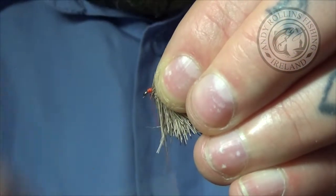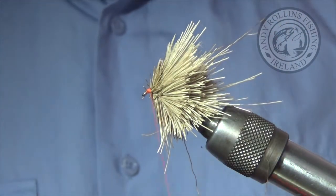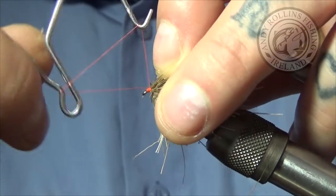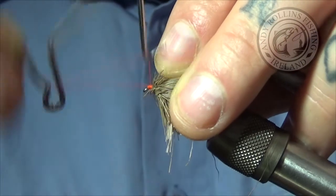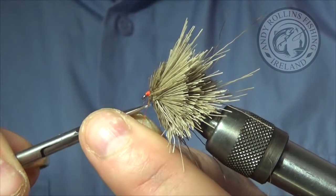Even if you can call it a fly. At this point I would put some varnish on and then whip finish, but I will skip the varnish part for now and varnish this one afterwards. There we go — four to five turns. Trim this off.